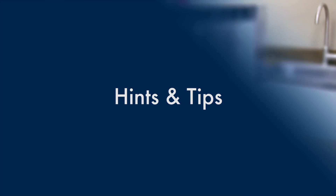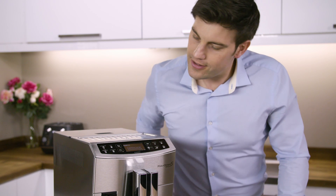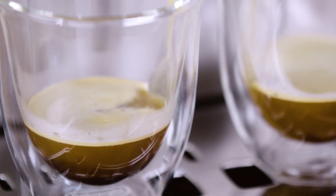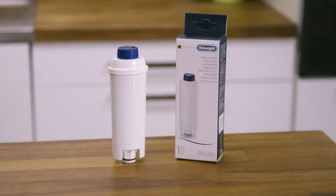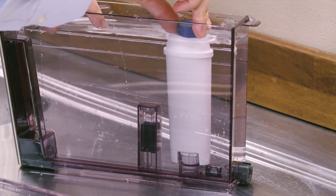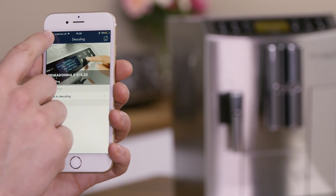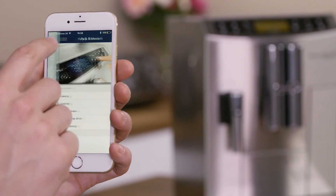Hints and tips: to enjoy your coffee even more and improve the performance of your appliance, we recommend installing a water softener filter. If your model is not supplied with this filter, you can order one from an authorised DeLonghi Technical Service Centre. This function can also be controlled remotely using the DeLonghi Coffee Link app.